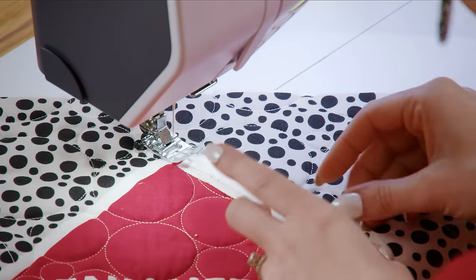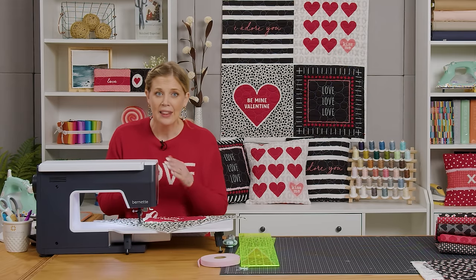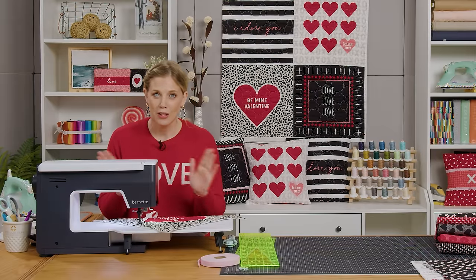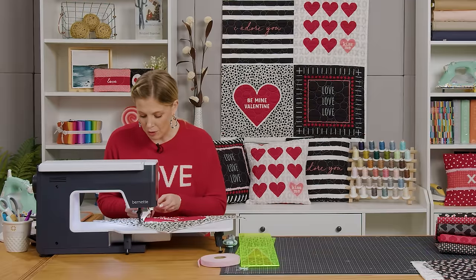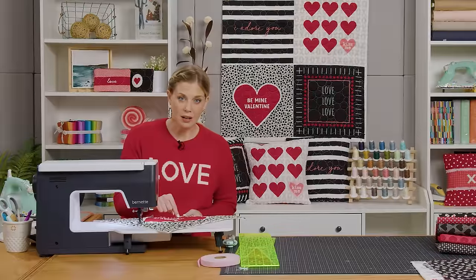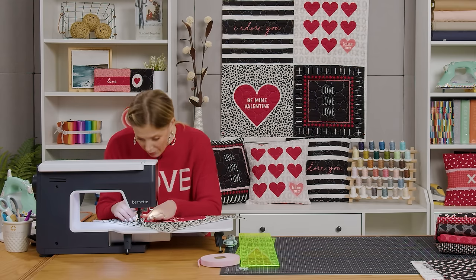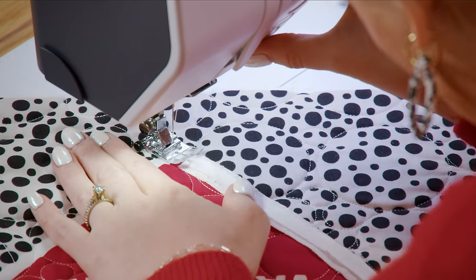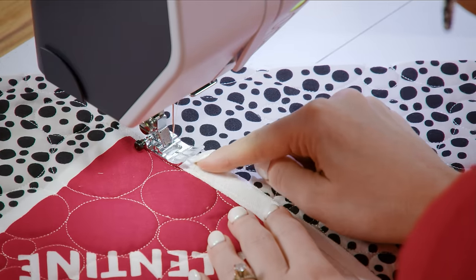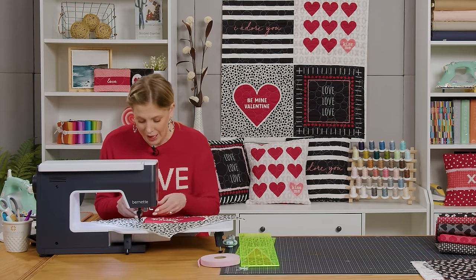Now we're at the machine. I've gone ahead and lined up these two layers, and you can notice this white outline that goes around the heart — I'm just centering this on that. This is super forgiving, so you don't need to panic if you are a little off of that line. When it washes, it's all just going to hide those imperfections and look so cute. I'm going to float these one on top of the other, and my stopping place is going to be at the point of this heart. The narrower tape sits right between the clear opening of my presser foot, which makes it super easy to follow and keep straight.